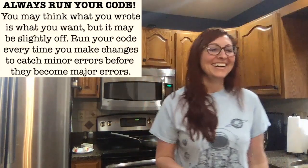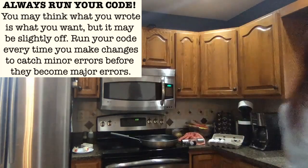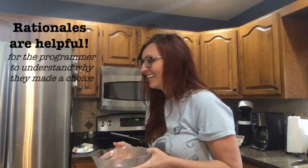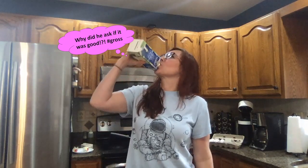Get out a bowl. Get out either milk or heavy whipping cream, whatever you prefer — heavy whipping cream though, they're going to be softer and fluffier. I don't have a preference — perfect. Get out the heavy whipping cream, open it up, see if it's still good. Yep — wow, that was risky.